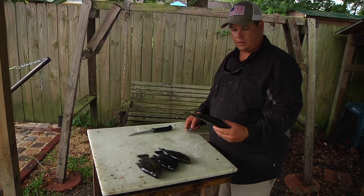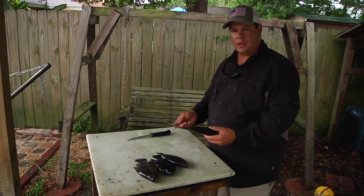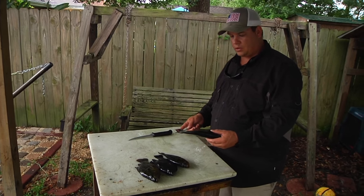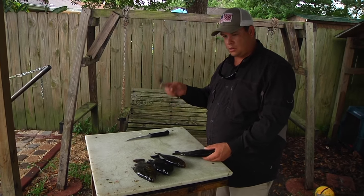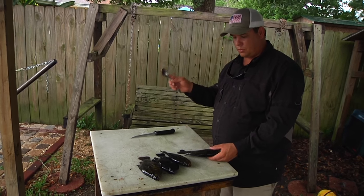One of my favorite ways to eat them is eating the fish either fried whole or baked in the oven whole. The typical way to scale them is you can either go to the store and get a commercial bought scaler or you can use the old fashioned spoon, which works just fine.